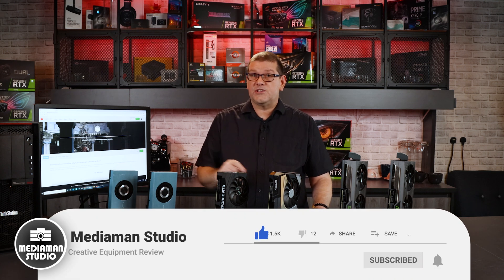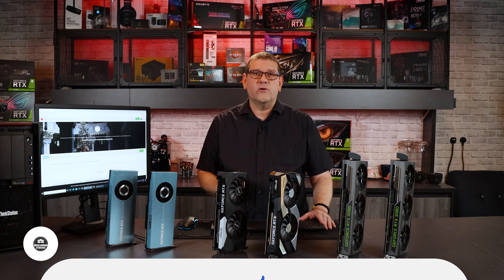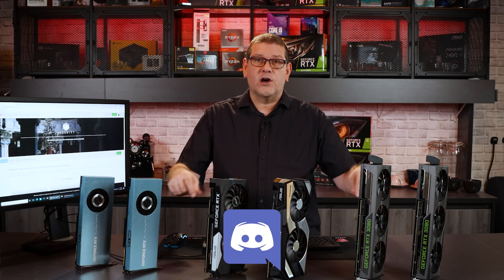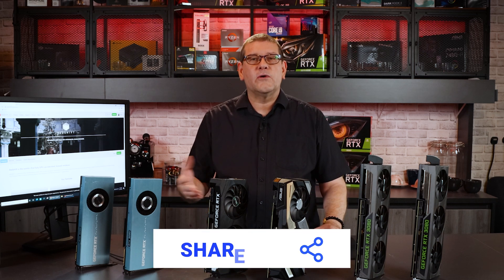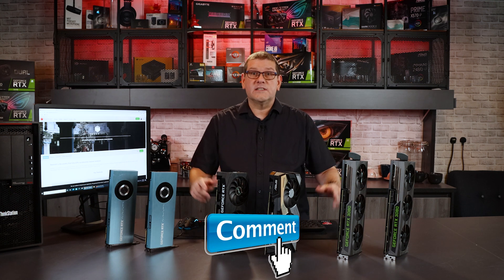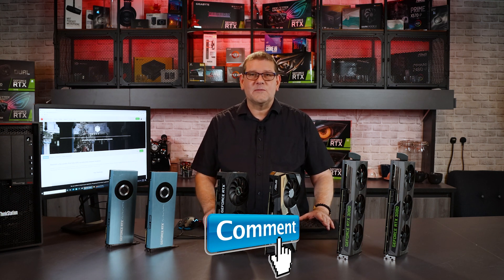Before we go any further, don't forget to hit that like button, subscribe to the channel, and hit notifications so you can be notified when new videos are released. Visit the Discord chat server — there's a link in the comment section below — to help build a community where people can ask questions about increasing productivity in their studio. Please leave a comment below; I do respond to every comment on my channel.